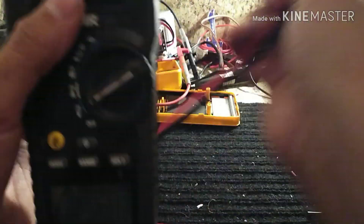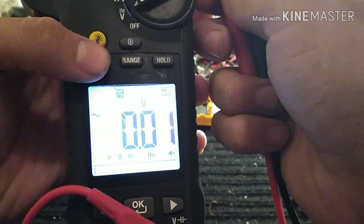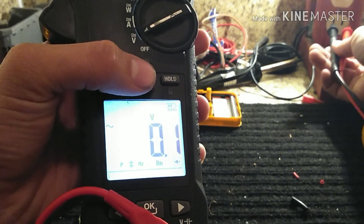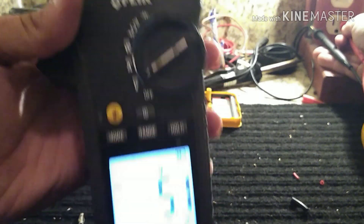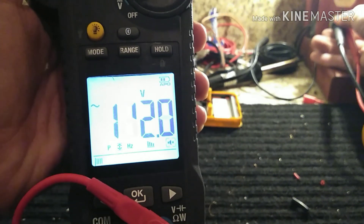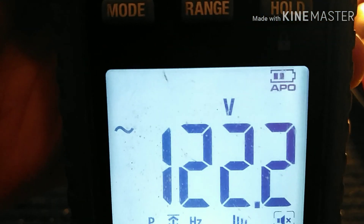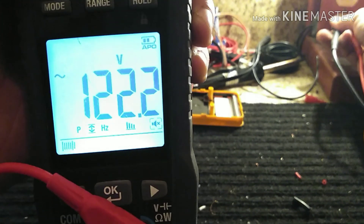One of my favorite things — you can take it out of auto-ranging, which is great. Also, whenever you put it on something that's hot, it lets you know with a little indicator — a little triangle warning to tell you hey, this could kill you. But yeah, you can see 120 volts, it's good.